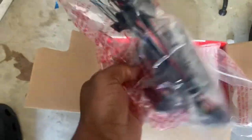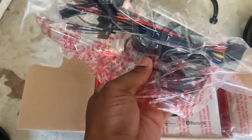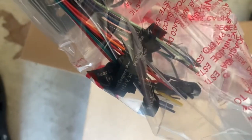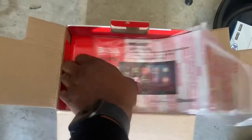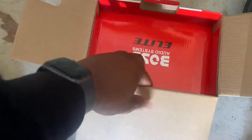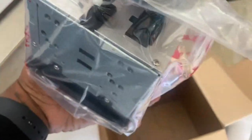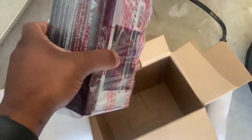We've got some wires right here. What's cool about this is that everything is labeled, so it will tell you exactly where everything goes. We have the manual, and then we have the radio itself - actually really light, I'm surprised how light it is.